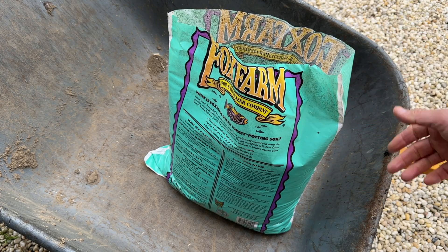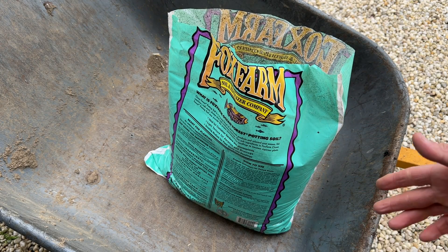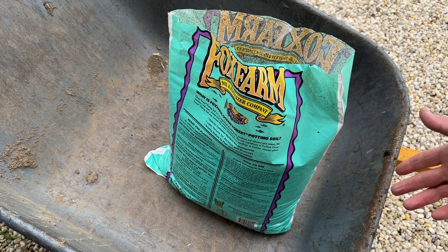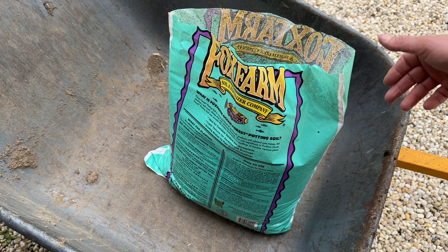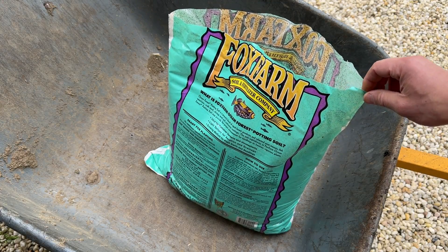It arrived with no problems. So if you do have to ship it to your house, as opposed to just going to your local garden center and buying it, it does arrive in good shape. I had no leaks or anything like that.